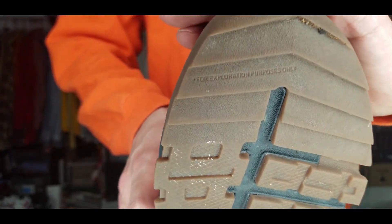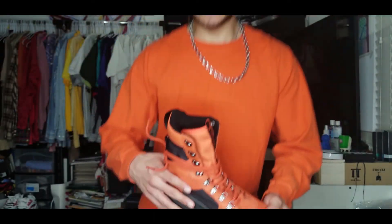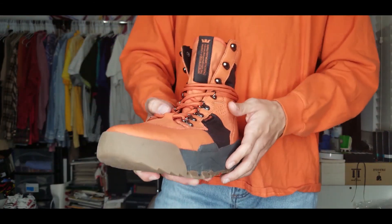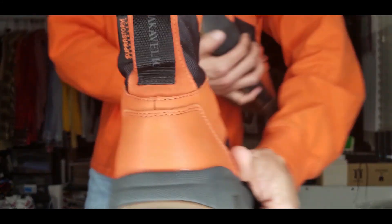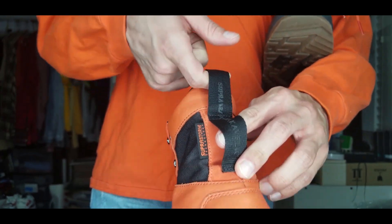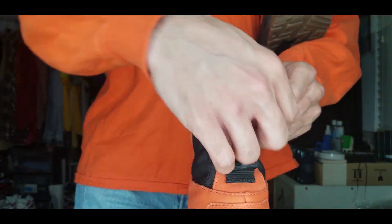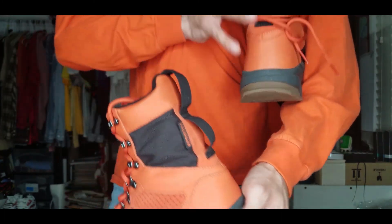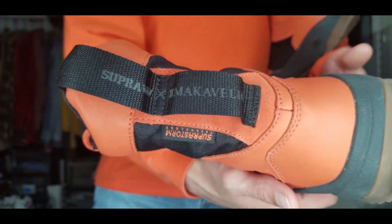You can also see some wording on the sole — it says 'For exploration purposes only.' On the back, you've got some cool tabs. You have the Supra tab, somewhat like a Levi's tab. The back tabs also double as pull loops when you put the boot on, and if you have extra laces on these eight-inch boots, you can tie them all the way around — it acts as a guide for the laces. On the back it says Machiavelli X Supra in gray.